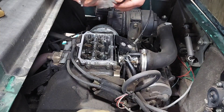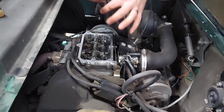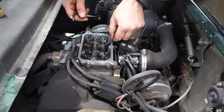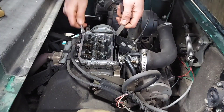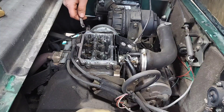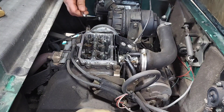Just to double check, we'll try the five thousandths and see if that fits. And it does fit, so it's a little loose. So we're going to back off — these are normally a 10 millimeter with a flat blade screwdriver to hold it, but for whatever reason this one's different.